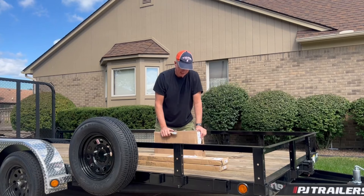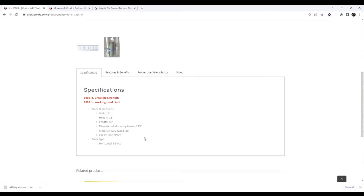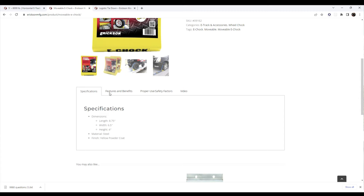So we got our new shipment of the e-track system from Ericsson. Ericsson did an excellent job on our wheel chock system. While we're unboxing, let's talk about the Ericsson website — here's the e-track system and its specifications. We're also really excited about this movable e-chock; we'll show you a little bit more about that in the video. Here are the specifications for it — a really nice movable e-chock system.